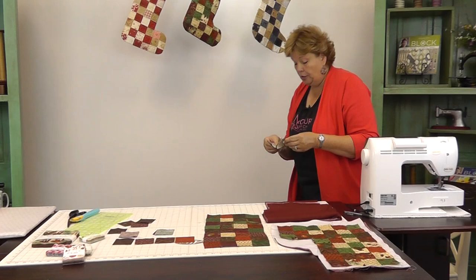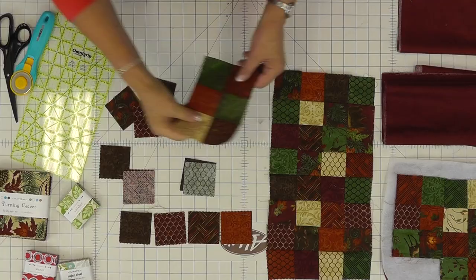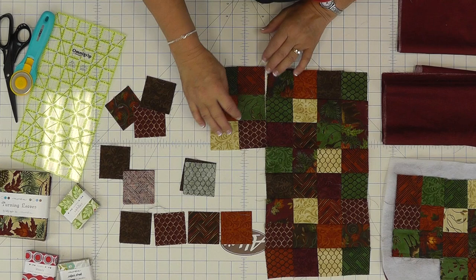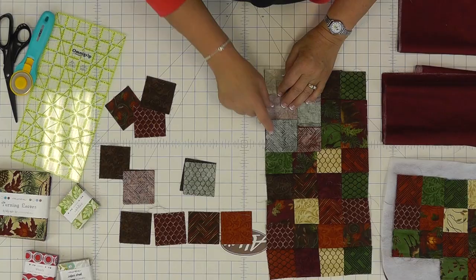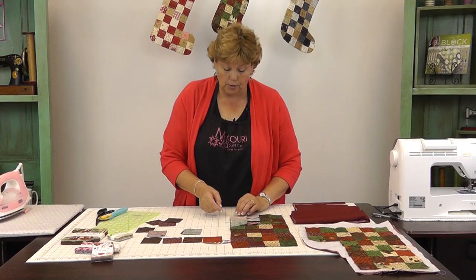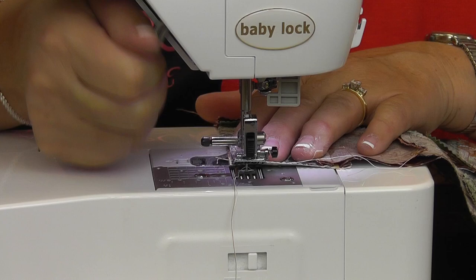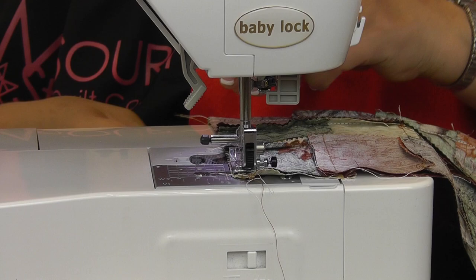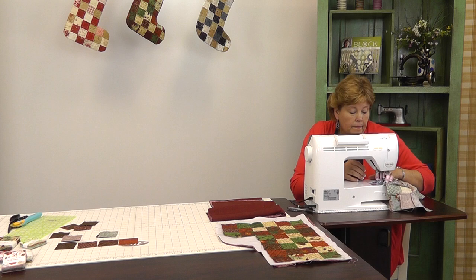Now our little toe is done. I'm going to press it open just like that and lay it right here on the front of the stocking. I don't want that green to green so I'm going to turn it like that. Then I'm just going to lay this over here and sew it right on here. Even up here I don't worry about the edge because we're going to trim that off later when we make our stocking. Make sure our seams line up. Now we've got our little toe on here, let me clip these threads and we're going to press it out.